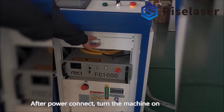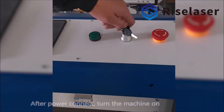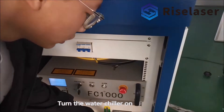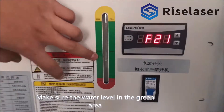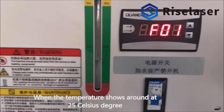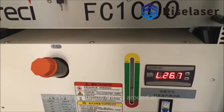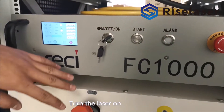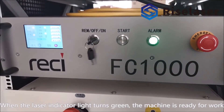After power connect, turn the machine on and turn the water chiller on. Make sure the water level is in the green area. When the temperature shows around 25 degrees Celsius, turn the laser on. When the laser indicator light turns green, the machine is ready for work.